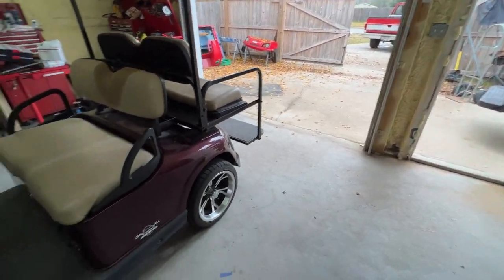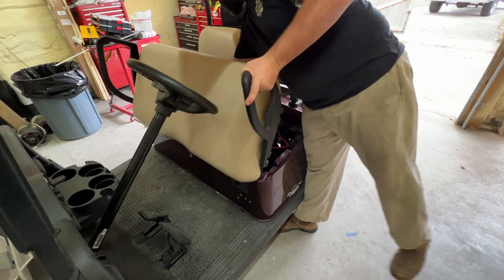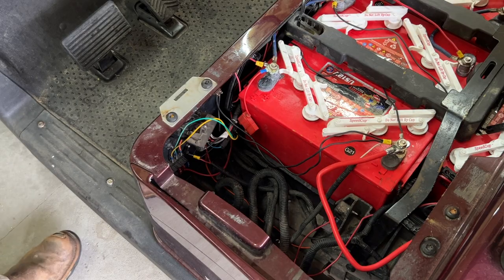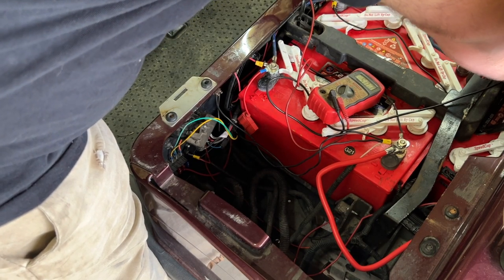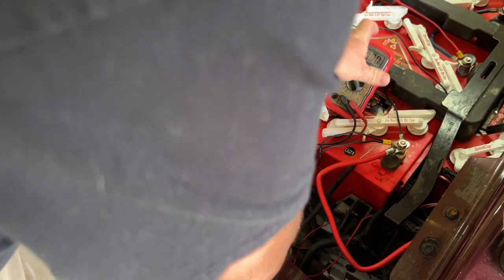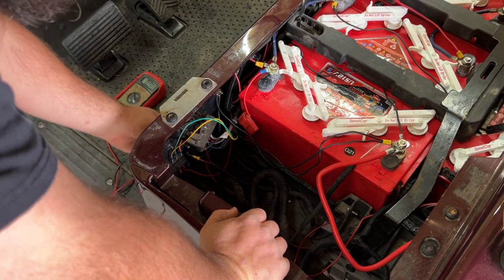Let's get the seat pulled off and start diagnosing. First thing I'm going to check is power across all the batteries. Driving it in, we have 50.1 volts total. Checking each individual battery: 12.32, 12.59, 12.60, and 12.56.